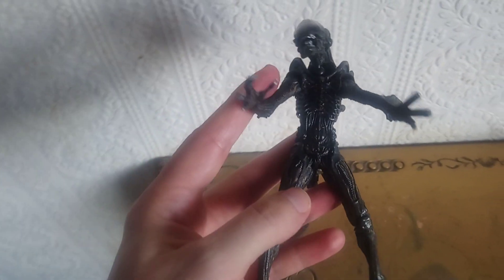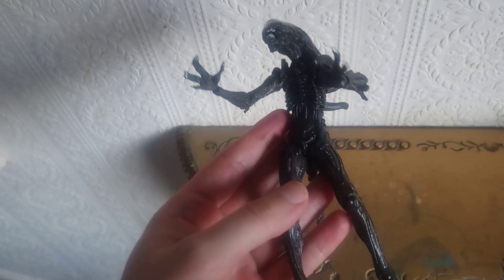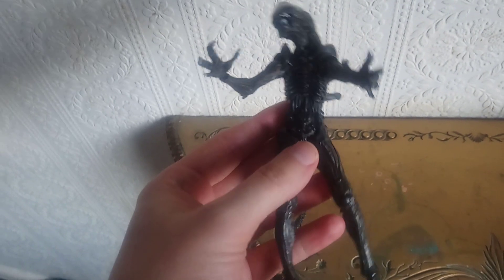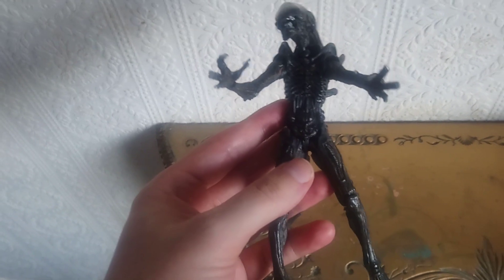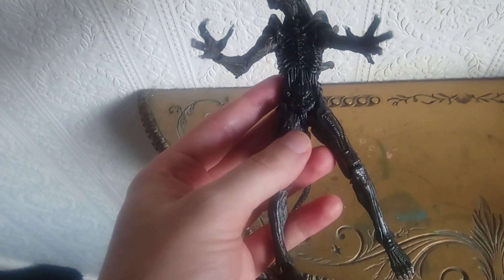I'm not sure if I've actually talked about this being a knockoff before. I don't think I've done a video with it — I'm not sure, maybe I've mentioned it in one of the other videos.